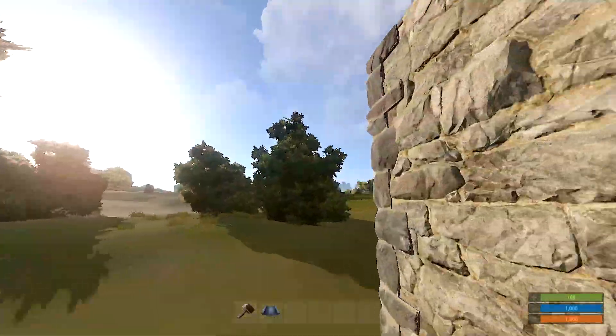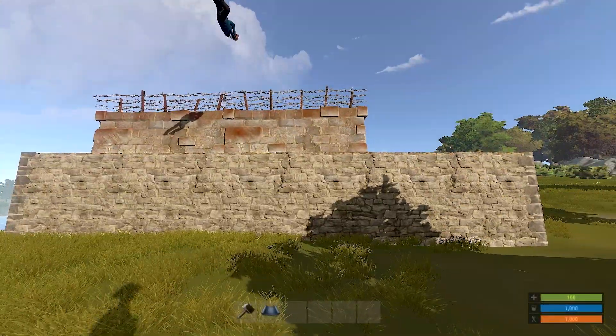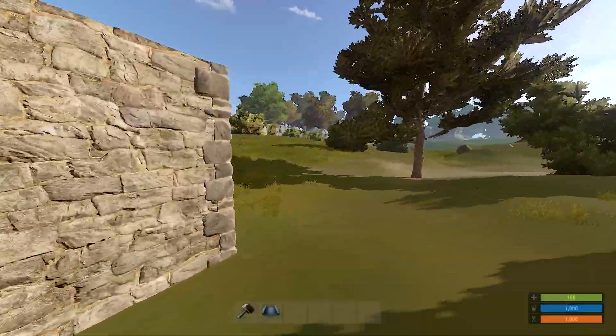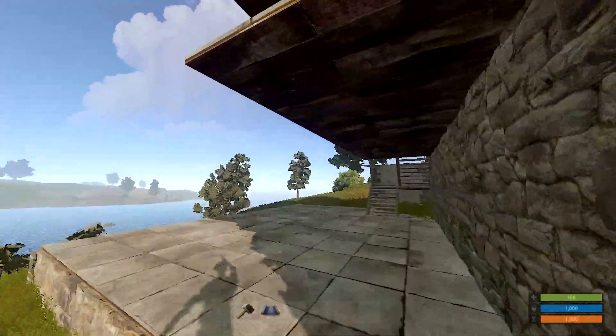So there you have it — our walls are now completely encased in regular walls, and it's going to be a little bit more difficult to raid. So now we're going to go over here to our base that I have set up — spectacular base, isn't it?